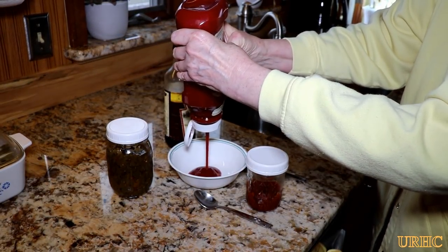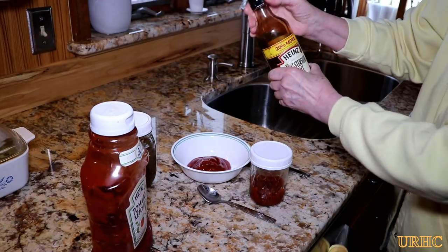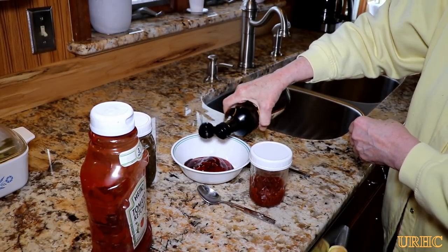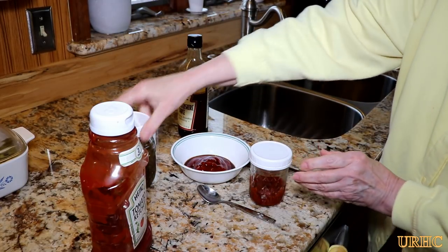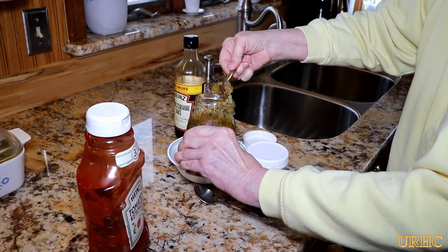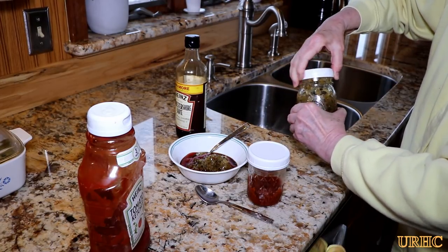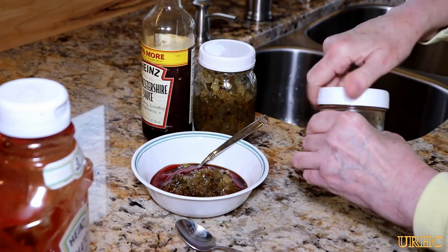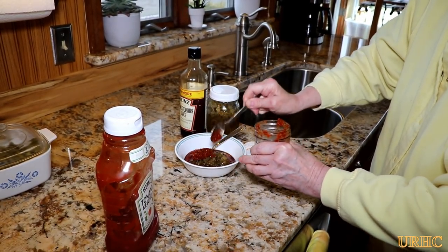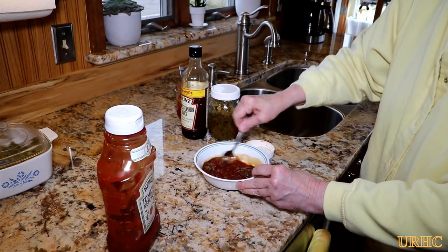My wife is mixing up the topping. She starts with some ketchup in a bowl, then adds a dab of Worcestershire sauce — no measurements, so each one comes out a little bit different. She also throws in some zucchini sweet relish we made in the summer with extra zucchinis. We also make a roasted red pepper spread, and this is one of the things we use it for — it has a really rich peppery flavor. It's a nice mix of sweet and sour on top.